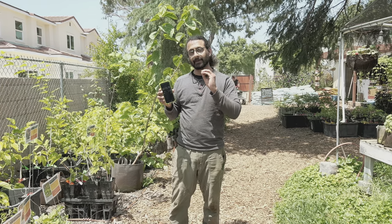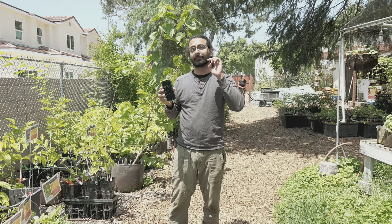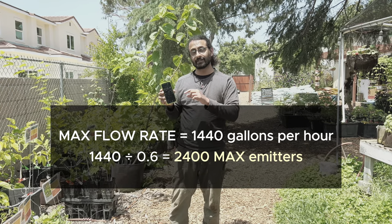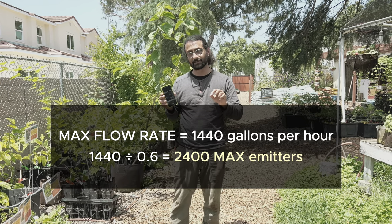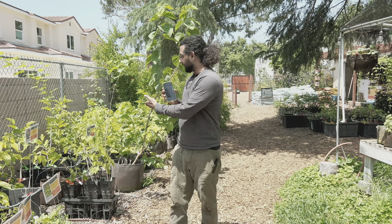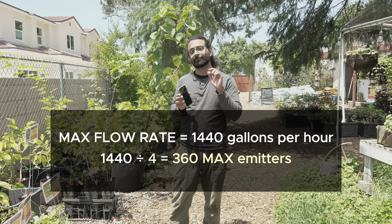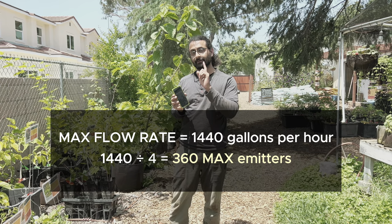For example, on our drip emitter tubing, we have emitters that put out 0.6 gallons per hour. So 1,440 divided by 0.6 tells us how many of those emitters we can run on an individual station. If we use our stake emitters — which we have on our pots — these put out about 4 gallons per hour. So 1,440 divided by 4 tells us how many of those emitters we can run on an individual station.